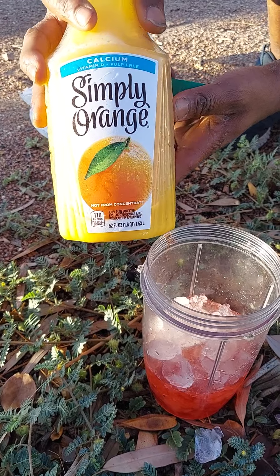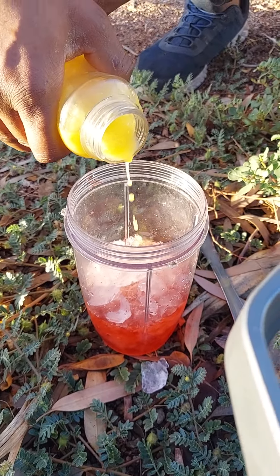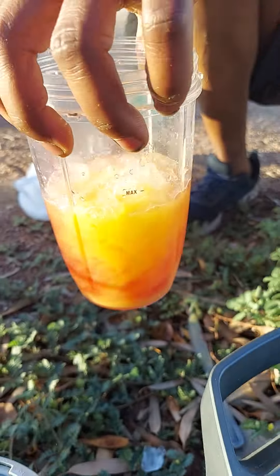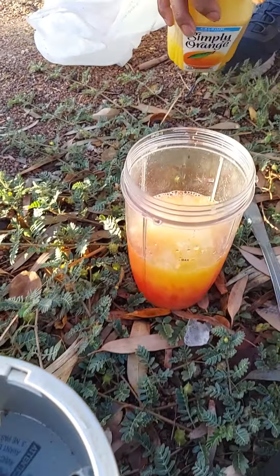That's the orange juice — frozen orange juice. Look at how sexy that looks, come on brother! We're not done yet though.